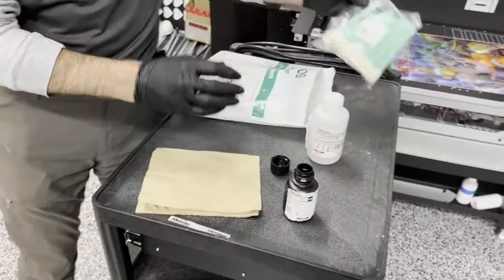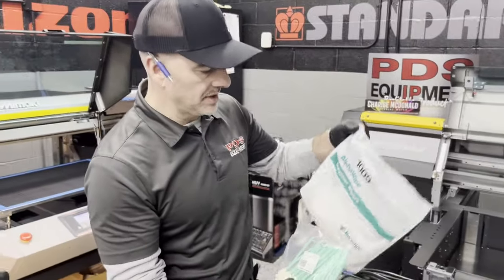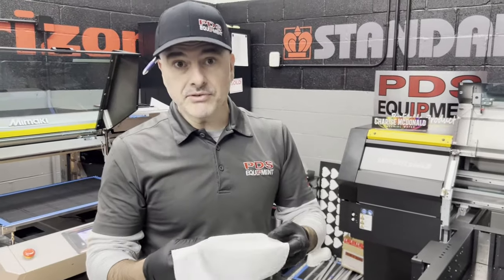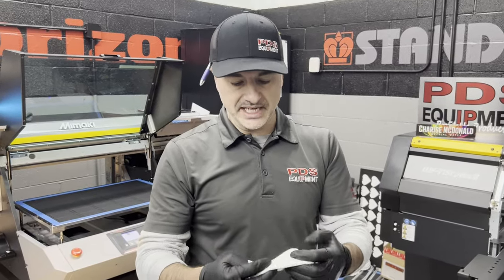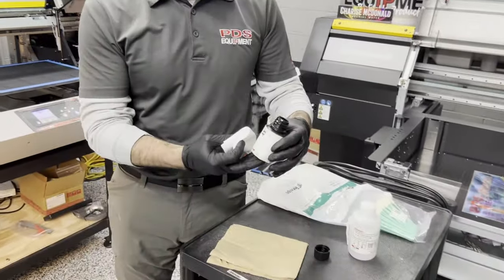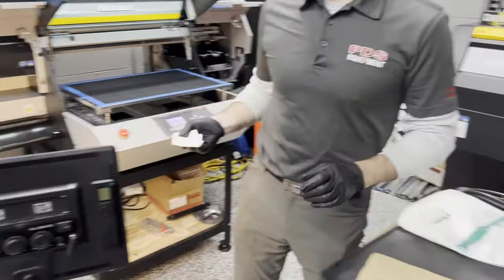Whether you use a foam tip swab or these alpha wipes, it really doesn't matter. I use both, but I tend to use the alpha wipes. These are really clean — you don't get any lint or dust off of them, so my confidence level in these is very high. They are like a clean room certified wipe. So maintenance liquid 15, gloves, pour some on there, and now we're going to walk over to the machine.